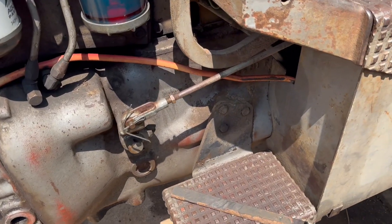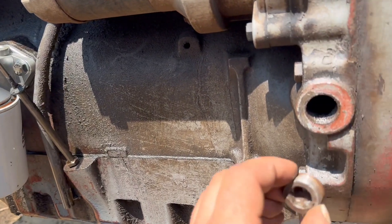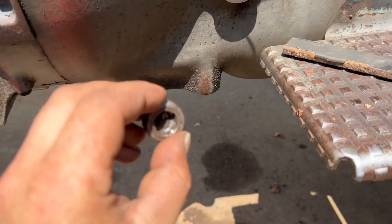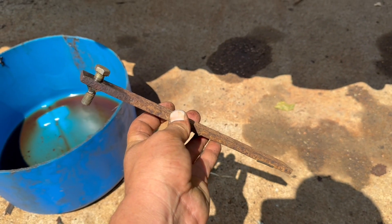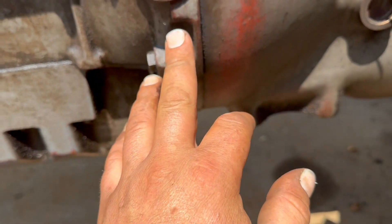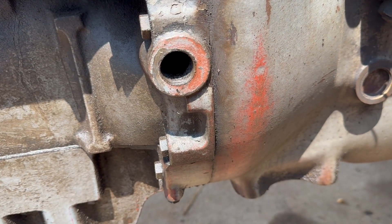I'll show you the side of the Massey here. First off, I'll show you the timing plug location. It's right here on the rear of the block. It's a 9/16ths. I didn't have the right socket for it, so I just made this tool real quick. I removed that, and then that gives you access to the rear of the flywheel so you can find your timing marks.